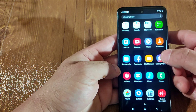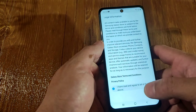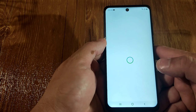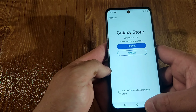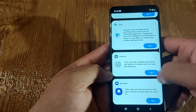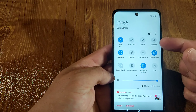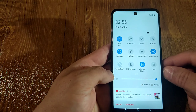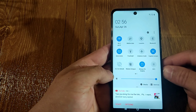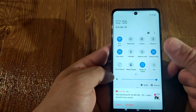Let's check out the Galaxy Store. I guess it works - you just have to update it. Let's bring the top settings down. You got Bluetooth, location, mobile data, Wi-Fi, auto rotate, flashlight, airplane mode, capture screen, do not disturb, mobile hotspot, always on display, and you got NFC, guys.